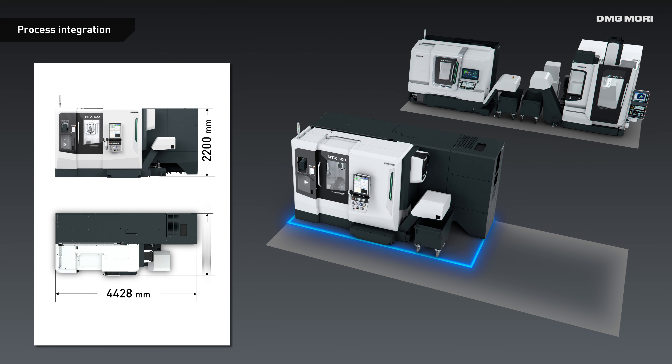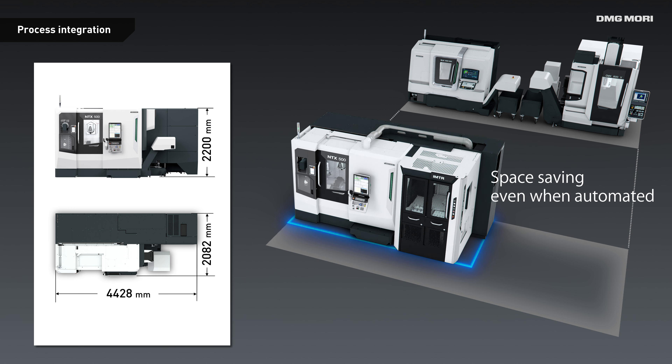The NTX500 can be automated with almost no increase in required floor space, making it the ideal solution for automation and process integration.